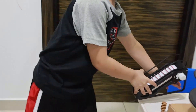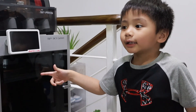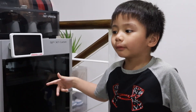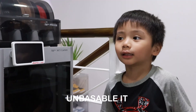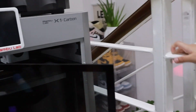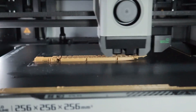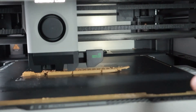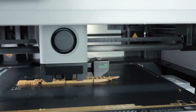This is the last part of the phone holder and we're getting it unboxed. This is what the printer is doing right now — it's shaking and moving like that. How amazing is that?